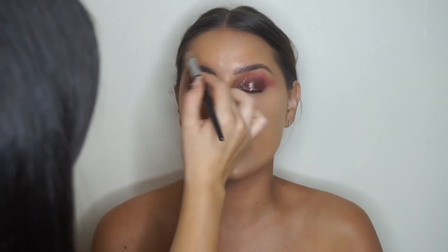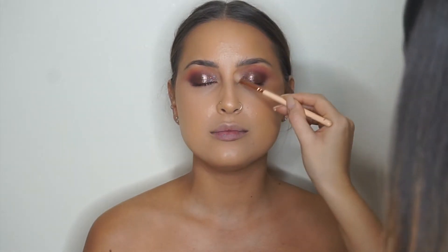Her nose is already literally perfect. To bronze, I'm using the Fenty Beauty Sunstalker in the shade Island Ting — big brush, taking it all over the face. I don't really contour as much anymore. This is actually the first bit of powder that touches her skin since she's more on the dry side. I'm using a 228 brush by Zoeva to bring that warmth onto the sides of her nose.